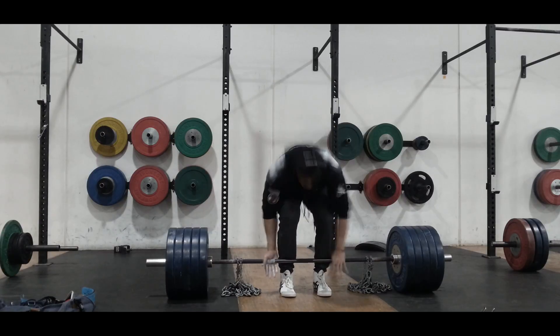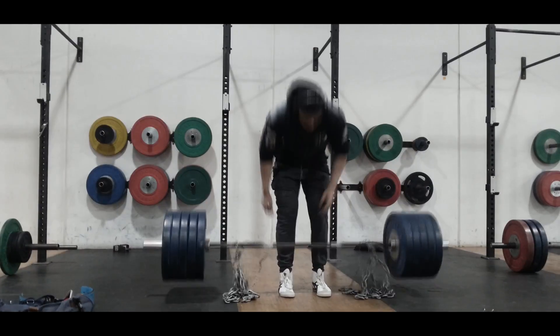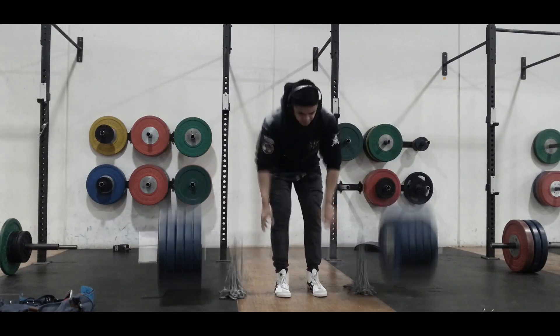Moved onto deadlifts, warmed up with 220 with chains, and it felt good.